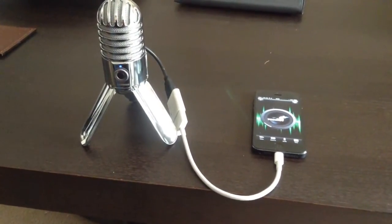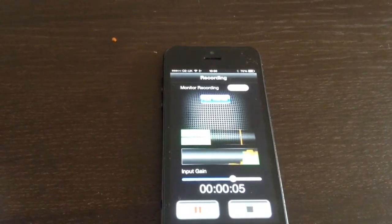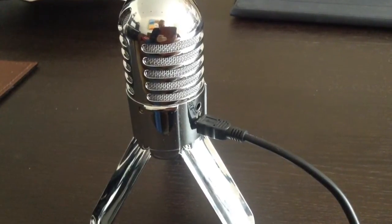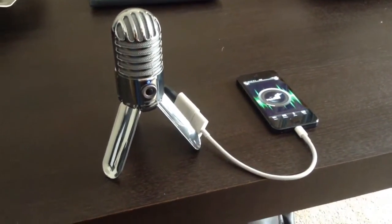Now this is the internal microphone that's recording this at the moment, while this is the sound of the Samsung Meteor microphone — a USB-powered microphone that's powered by the iPhone itself, no batteries — and you can tell the difference in quality immediately.